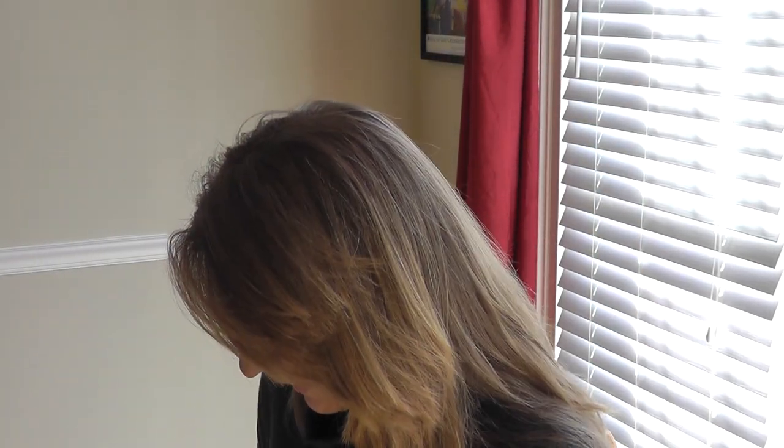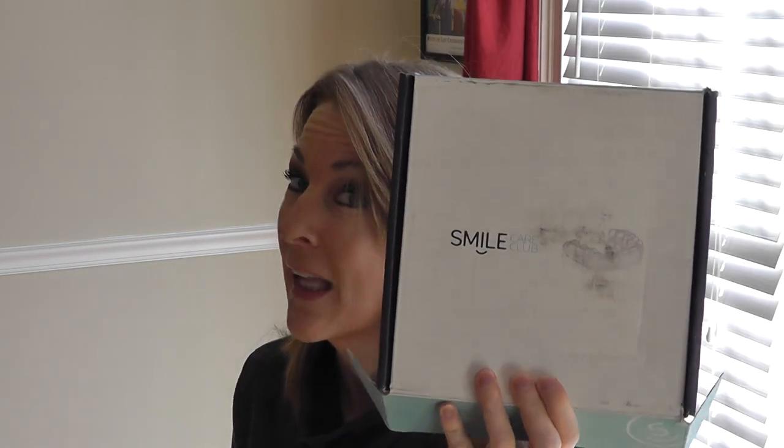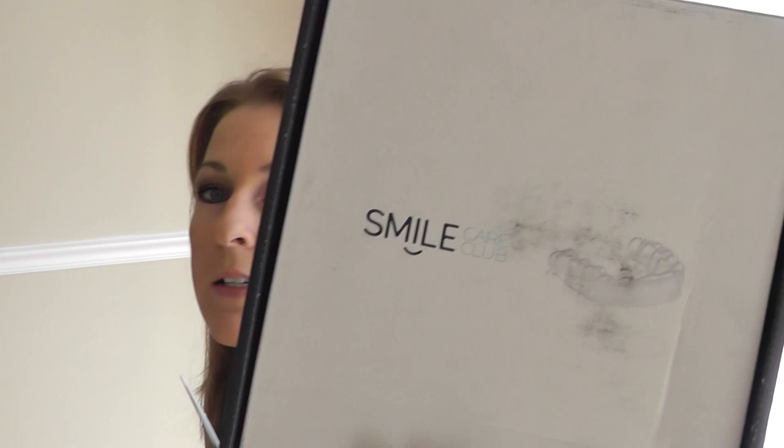Hi, this is Tasha, the Crafty Kraut. It is January 7th, I believe, and I just got my Smile Care Club aligners.